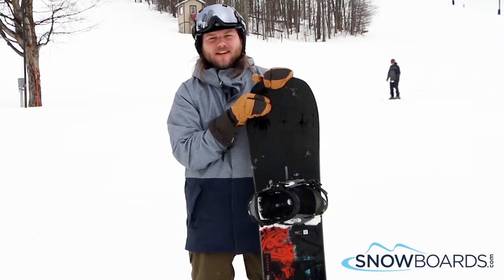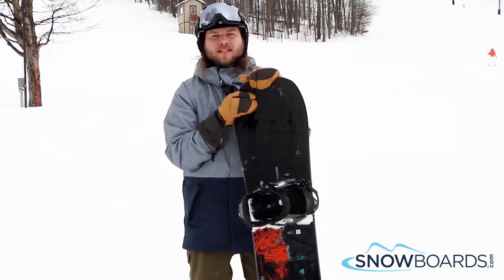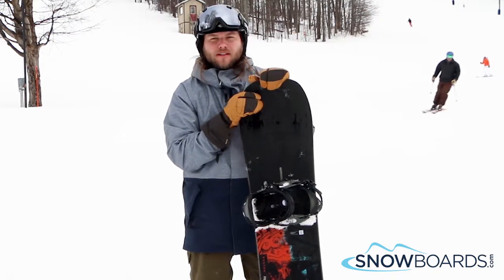Hi, this is Ian. I just got off of the Burton Instigator in a 155. Give this board 4 out of 5 stars. It's a ton of fun. It replaced last year's Burton Clash, which is a very good historic board.